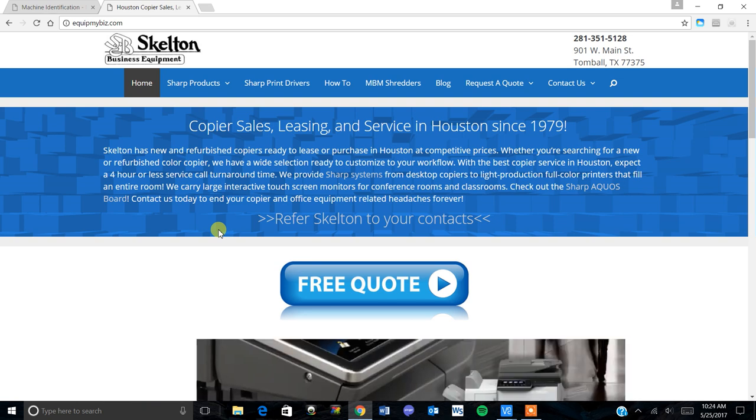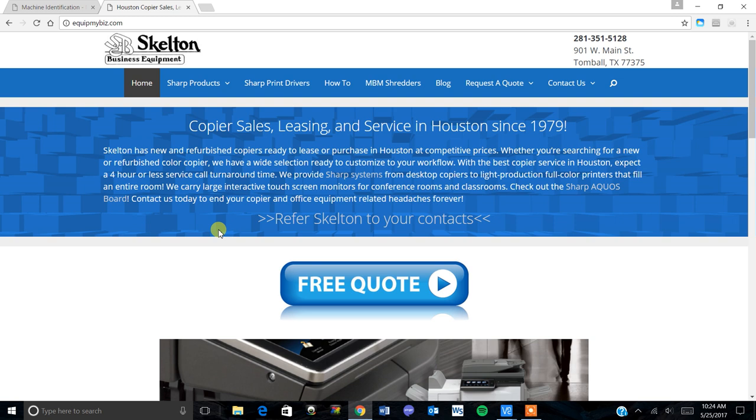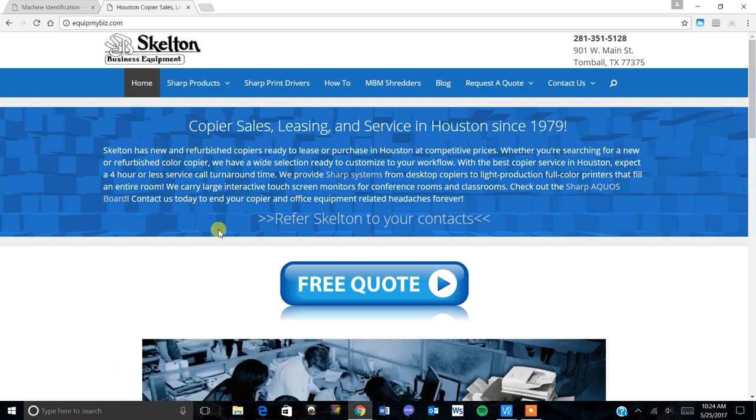Hi folks, this is Colin with Skelton Business Equipment. Today I'm going to show you how to set up your Sharp MFP to print from your Windows 10 computer.